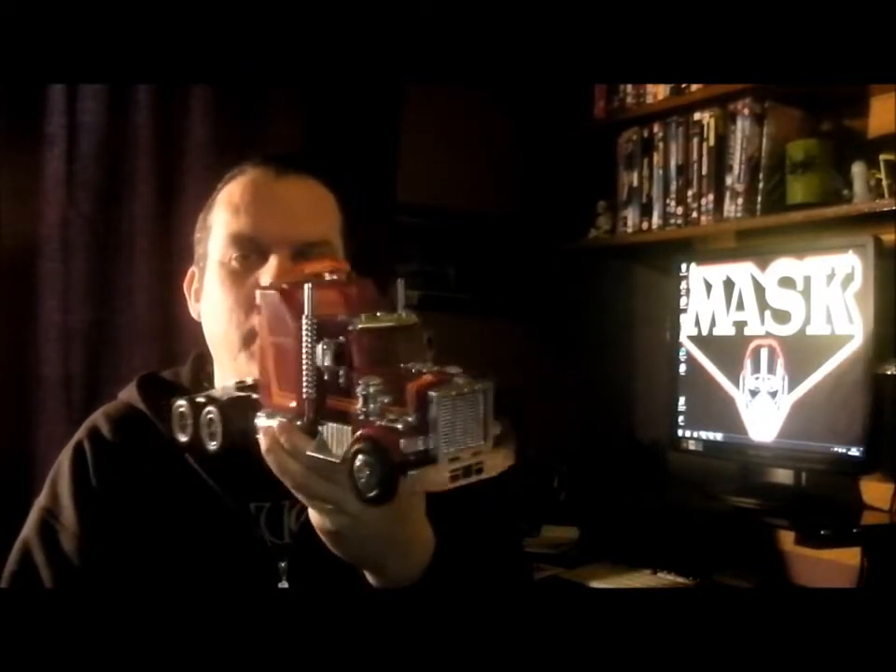Hello everyone, welcome to my YouTube channel. In this video we're still looking at MASK, and this video will be about Series 1 — one of the flagship vehicles, which is Rhino, a very cool toy. Let's take a closer look and see what hidden treasures this vehicle has to show us.